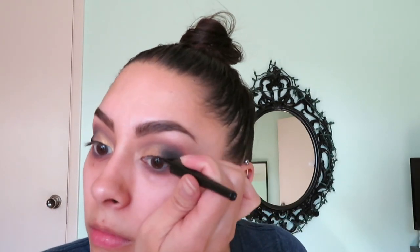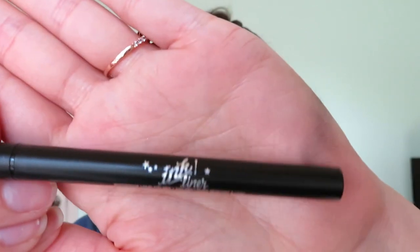Now that the eyeshadow is done, I'm going to do a winged eye using the e.l.f. liquid eyeliner in jet black to create the wing. Since I have a hard time filling it in completely with the liquid liner, I then go in with the Kat Von D Ink Liner in the shade Trooper to finish filling it in.